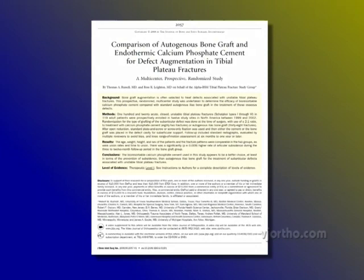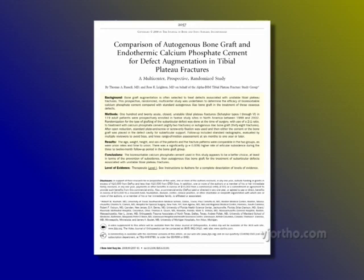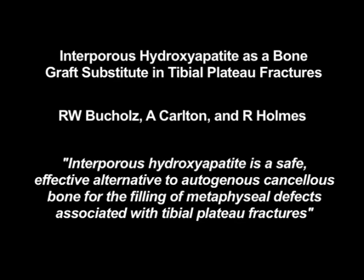The real rationale behind the study of alpha-BSM versus autogenous bone graft was the question of optimal fixation for a tibial plateau fracture with articular components. Starting in the 1980s, Bob Buchholz talked about using hydroxyapatite as a block or spacer to hold up the articular surface. We always realized this was important because we couldn't get fixation in the articular fragments — they're so small — so the concept was to have a calcium phosphate cement more like a PMMA-type device for support.